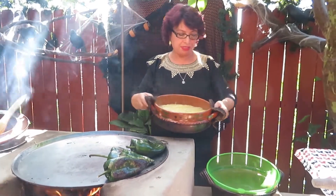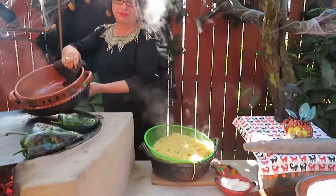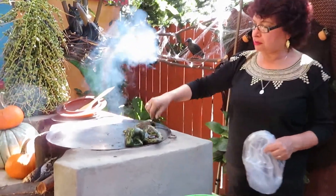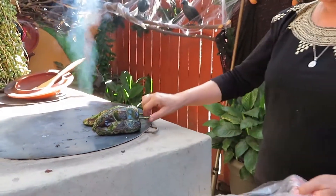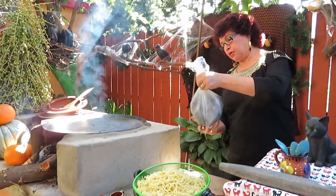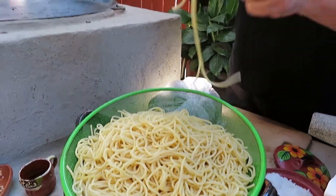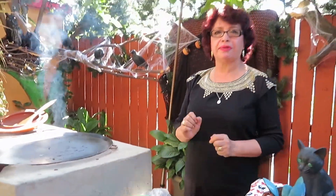We don't have to overcook the pasta because we are going to continue cooking it in the sauce. We need to rinse it with cold water. Our chiles are already asados. It's time to put them in a plastic bag and then we are going to remove the skin. My pasta is already washed with cold water so that it doesn't continue to cook. The consistency should be slightly firm but not too hard.